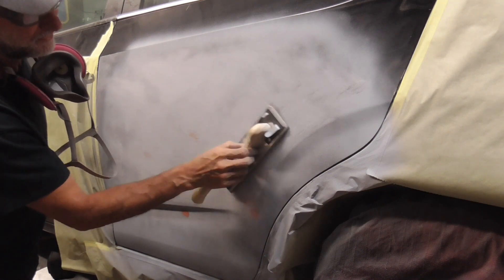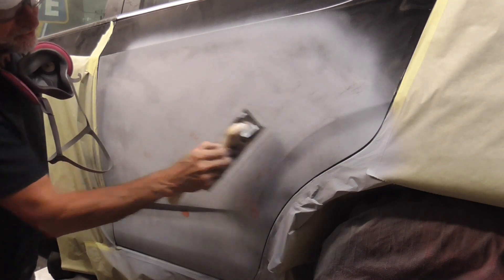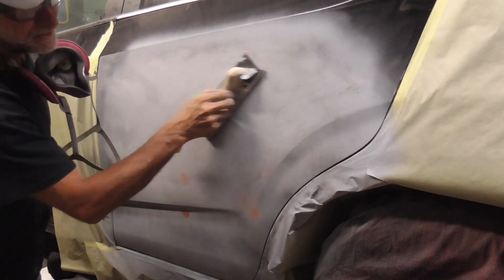You can go in circles too if you like, as long as you cancel those out with straight sanding strokes.